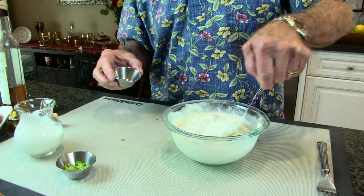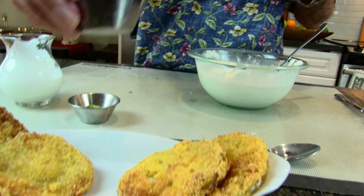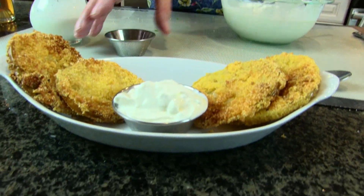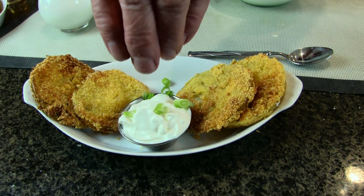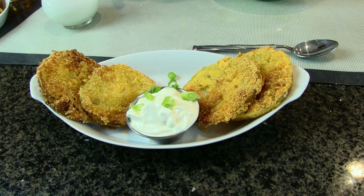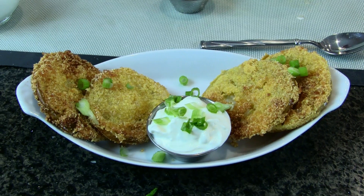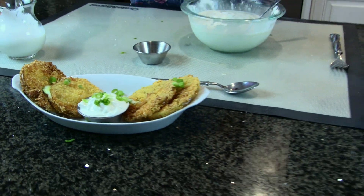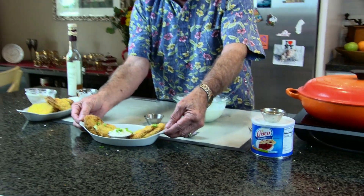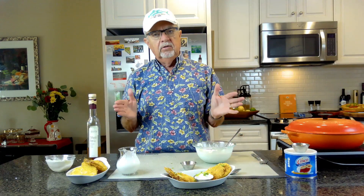Now that our green tomatoes are all done, let's put some blue cheese dressing in the dish, arrange the tomatoes, and garnish with a little bit of green onion. There you have it — our buffalo fried green tomatoes with blue cheese dressing made from scratch, garnished with green onion. And guess what — I'm thirsty, so it's classic cocktail time!